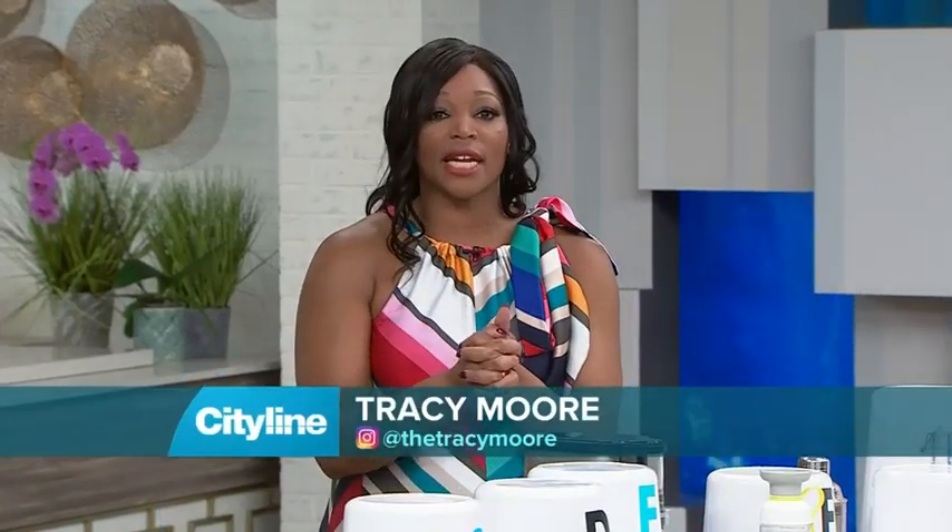Well, spring has arrived and I get this itch to just clean. I want to bust open the windows and let the spring air in, clean out my closets, and welcome the warm weather. So let's get started with a self-proclaimed clean freak.